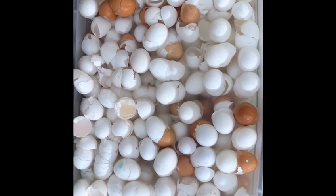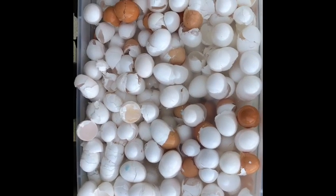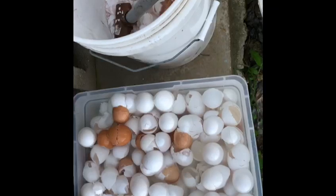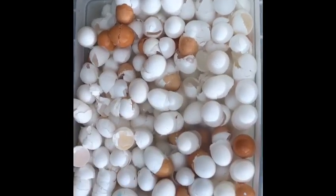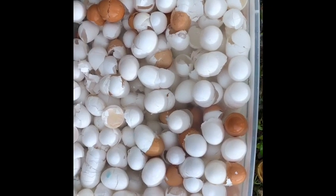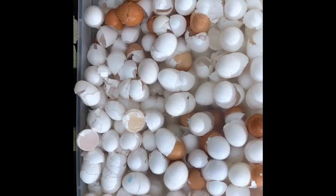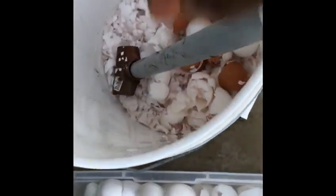Well, where do you get your calcium from? Eggshells. Lots and lots of eggshells. Here I've collected hundreds of eggshells that would have been otherwise thrown in the landfill, and I am crushing them and making a bin with just eggshells.